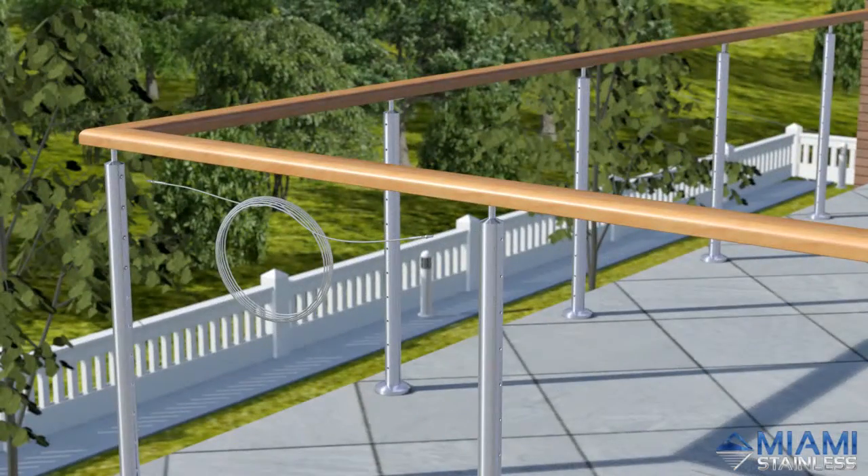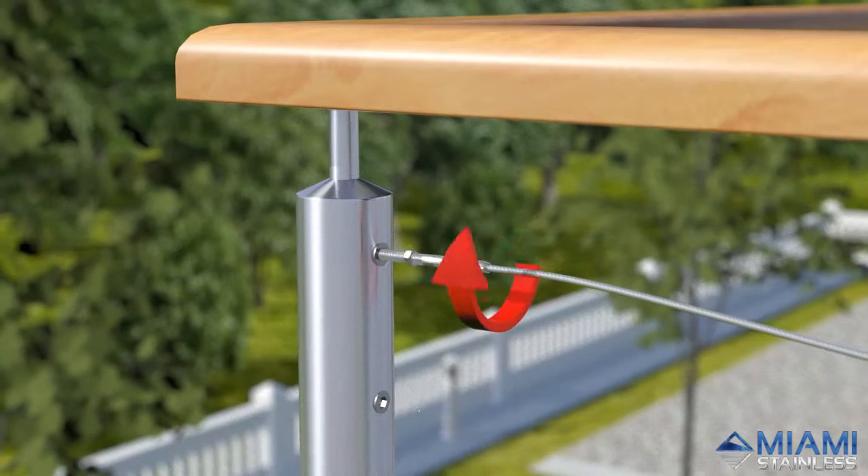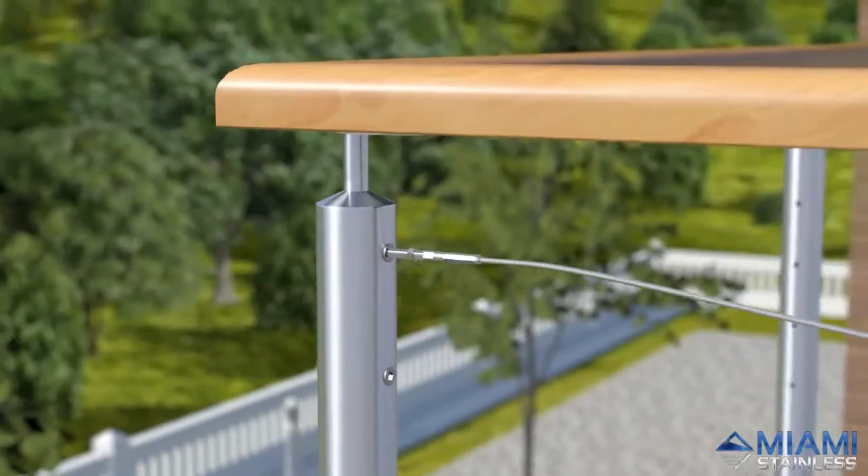With your prefabricated wires, wind the right hand swage stud into the right hand nut rivet. Only screw the swage stud two turns into the nut rivet.